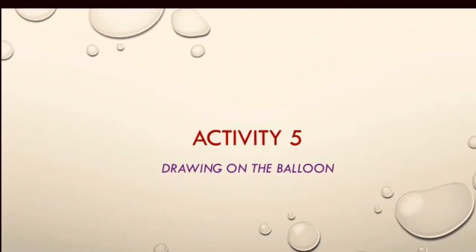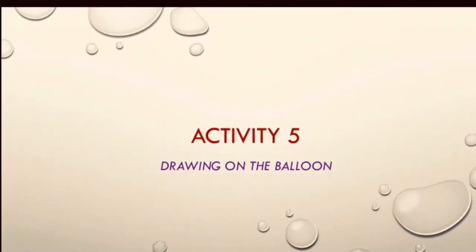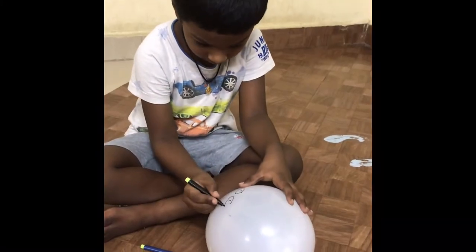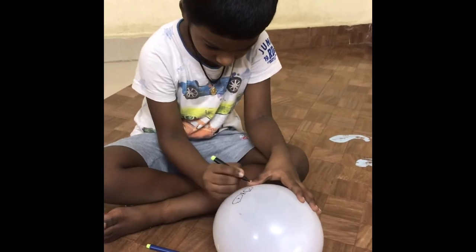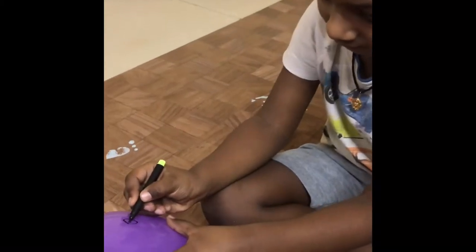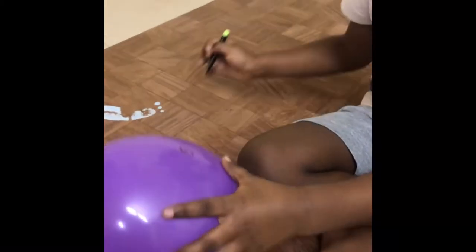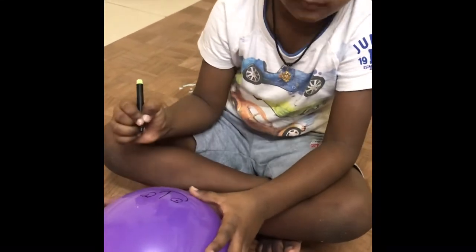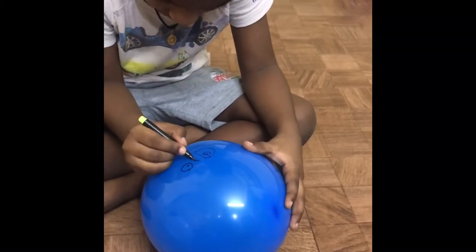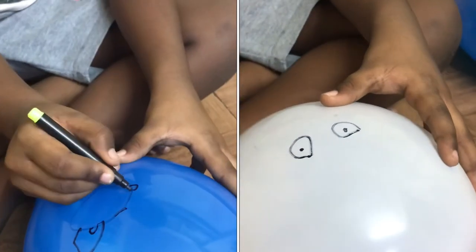Here comes activity number 5: drawing on the balloon. I allowed my kid to draw whatever he wants on the balloons. Parents, please let your kid draw, color, or paint whatever they want. Let them do coloring or painting according to their wish — please don't insist. Just sit beside them and read their thoughts. My kid was so relaxed and enjoyed this activity a lot compared to the previous ones.